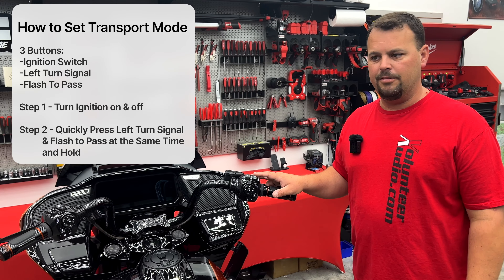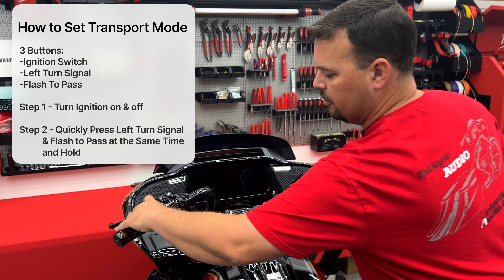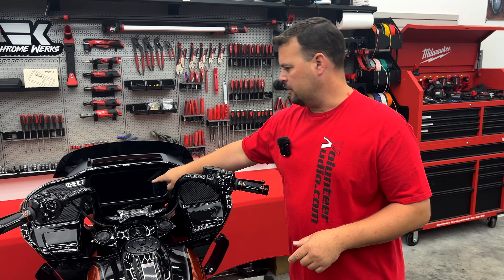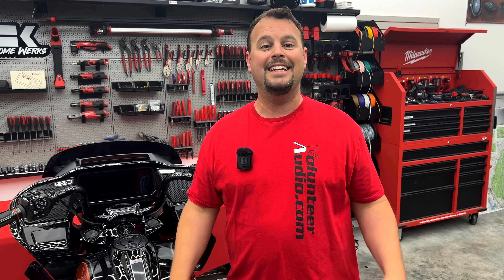First step: we're going to turn the ignition on, then turn it back off. Now very quickly, we're going to press our turn signal and flash to pass at the same time and hold it until we see this pop up on our infotainment system. Here we have a picture of our bike in the back of a truck — it says you're in transport mode. It's that easy.